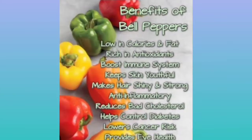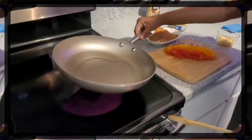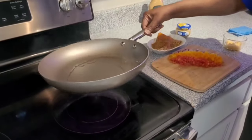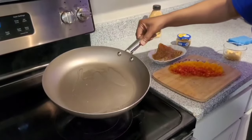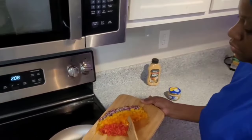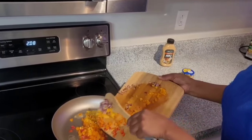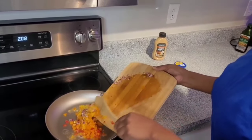Bell peppers are rich in antioxidants, which boost the immune system. They reduce bad cholesterol and help control diabetes. Red onions also help control diabetes. They are loaded with antioxidants and are packed with nutrients. You don't have to have much oil — just heat it up and mix all of your onions and bell peppers in your skillet.